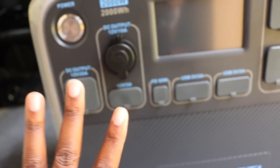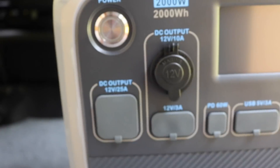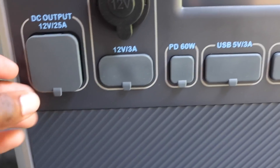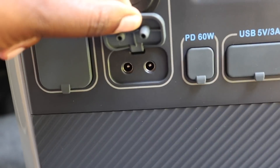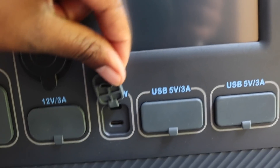I love the fact that they have covers on the actual power plugs, because dust can get inside — this is already mind-blowing. We have our power button, then a DC output at 12 volts, another DC output also at 12 volts for the car charger piece — the cord they gave us goes right into that port. We also have a 12-volt output at the bottom and a PD port at 60 watts.